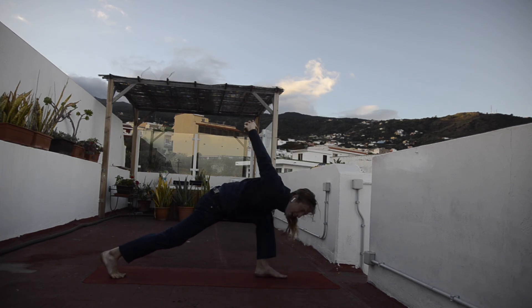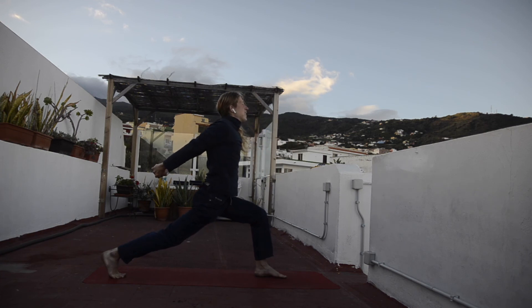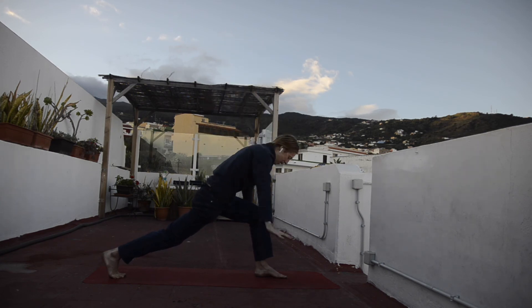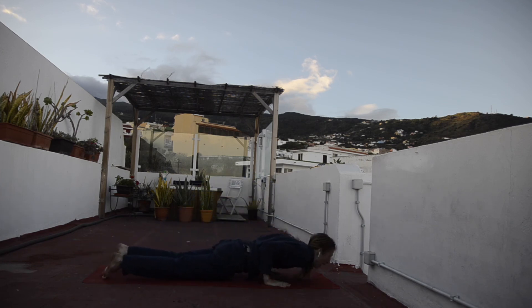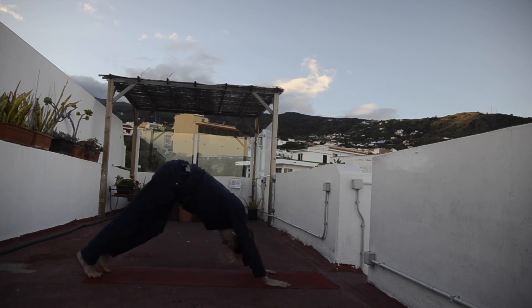Well done. Inhaling, lift yourself up, open up your chest. Exhalation, release your hands. Inhalation, lift your arms up, back into warrior one. Exhalation, lower plank, step back, bend your elbows, stretch your chest. Inhale, upward facing dog. Exhalation, downward facing dog.